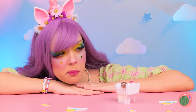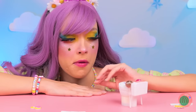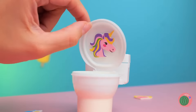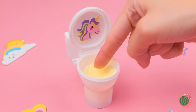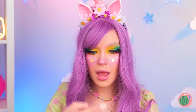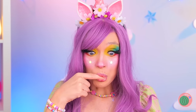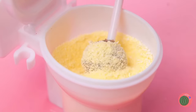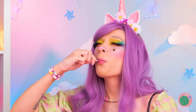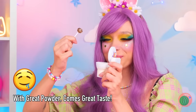I wonder how this thing works. Well, let's start by opening it up. Why don't you try the powder? Think it's good now — dip in a lollipop! And there's no shame in double dipping!